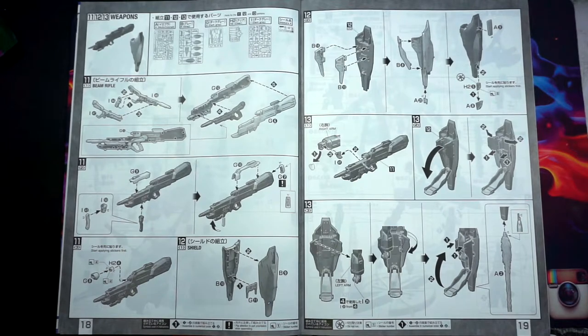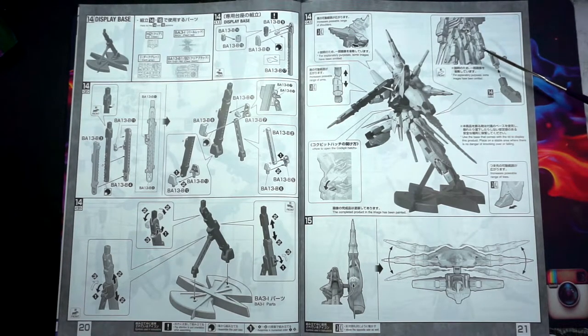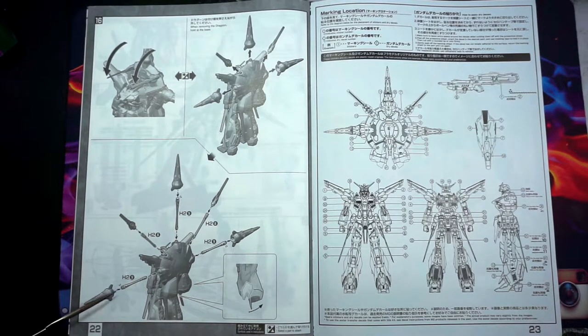Pages 18 and 19 cover the weapons and the shield system, which I believe attaches to the arm. Pages 20 and 21 show how to put together the display base, adding in the arm and everything, attaching it to the kit, and how to position the backpack system. Pages 22 and 23 show you how to position the dragoons, how to attach the parts for taking them off, and then where all the decals end up going.